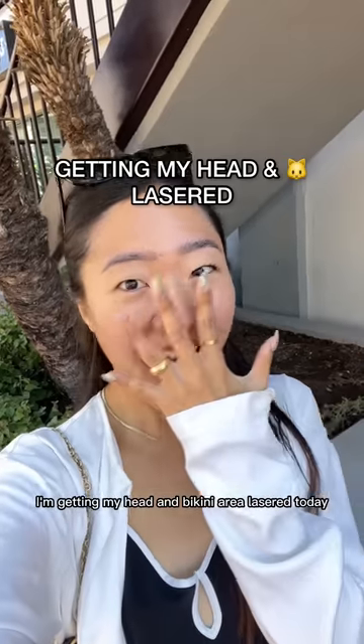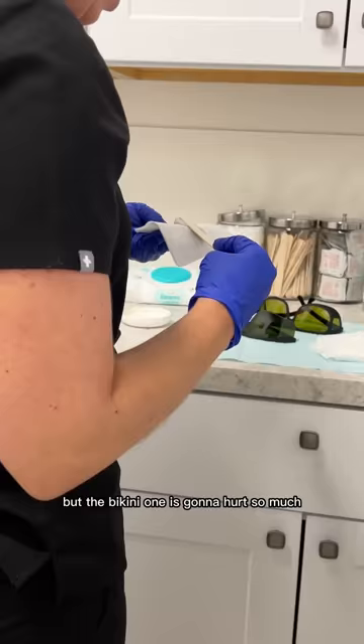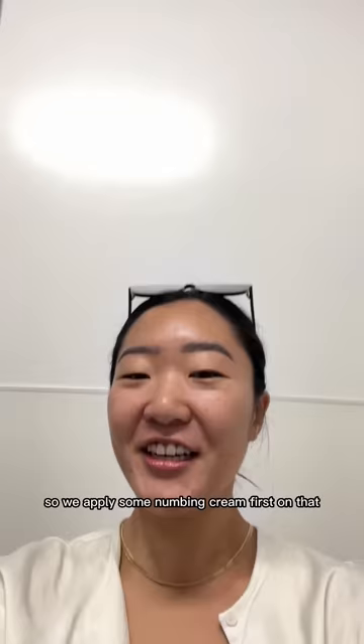I'm getting my head and bikini area laser today, so here we are at our laser appointment. I know the head one is not gonna hurt, but the bikini one is gonna hurt so much. So we apply some numbing cream first on that area. While we wait 45 minutes for the numbing cream to settle in, we're gonna get started with the widow's peak.